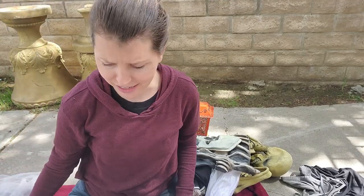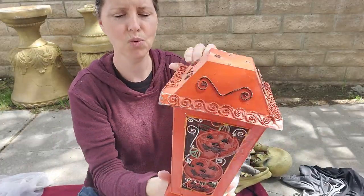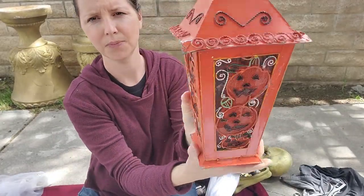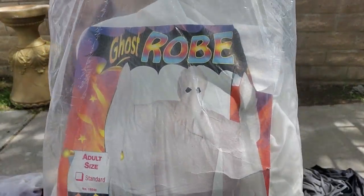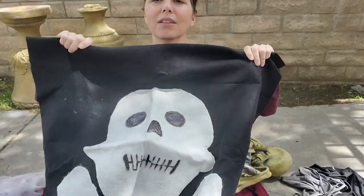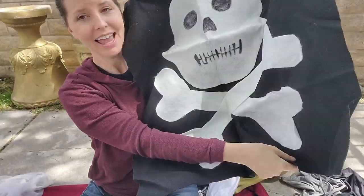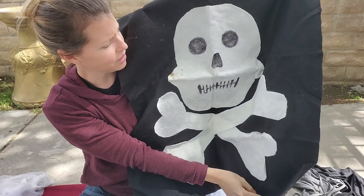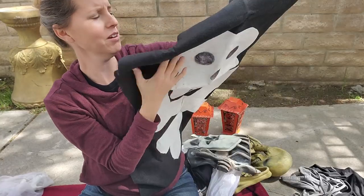We've got another one of these lanterns except the top is gone, but all four sides are on. We got a ghost robe — adult size. What is this — is this a flag? It's a hat! Oh my gosh, how sweet is this — they made this out of felt. It's a pirate flag!